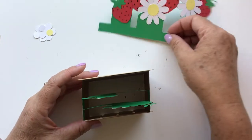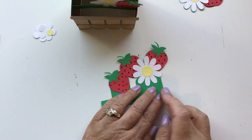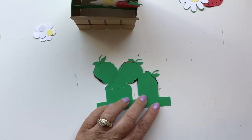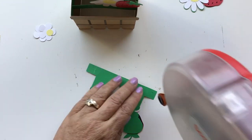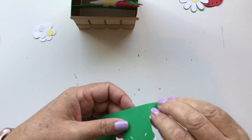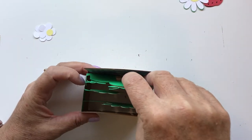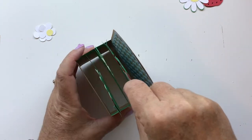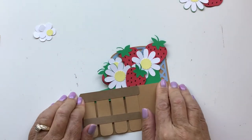Then we're going to take the third one and do the same exact thing — pull the tabs up, flip it over, put tape on the back of those, and insert them with that edge right against the back edge of that second insert piece. Flip it down and get a good press.